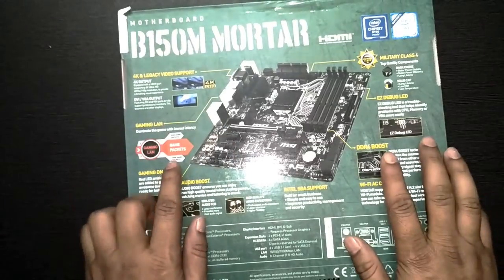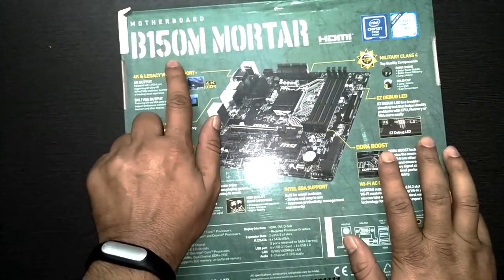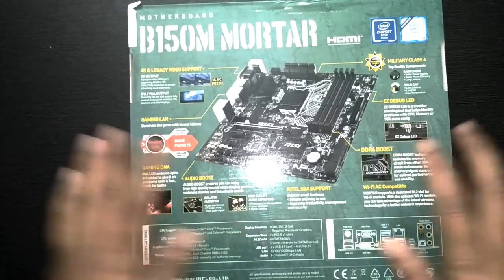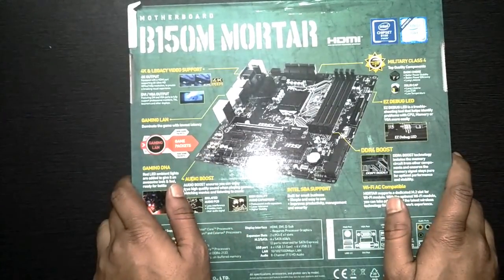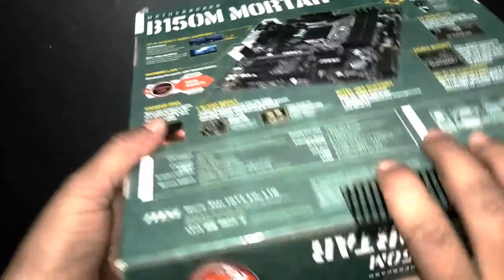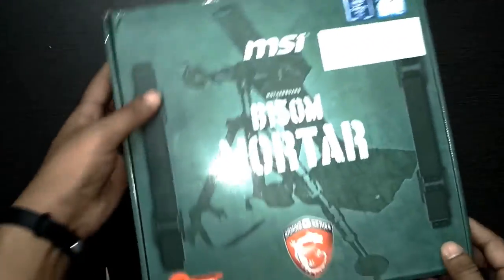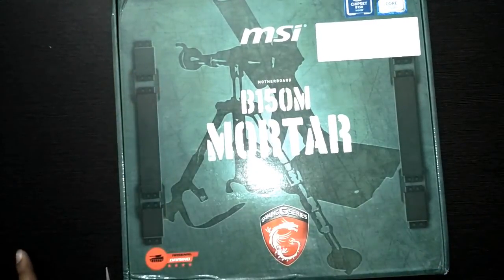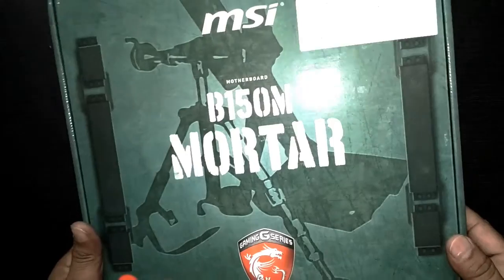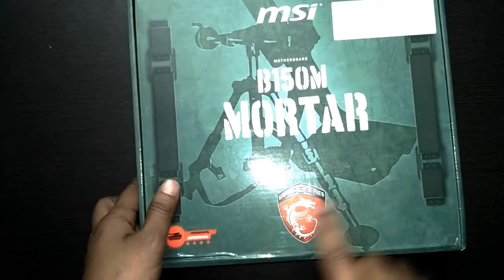Here is my new product, which is a motherboard from MSI — the B150M MOTAR. I have read a lot of reviews about this product and it is really nice, found on Amazon. It has a lot of features you don't see in normal motherboards in this price range. The cost of this motherboard is 8400, though it may vary on Amazon day by day.